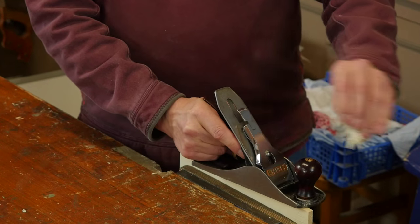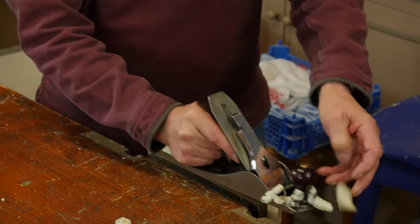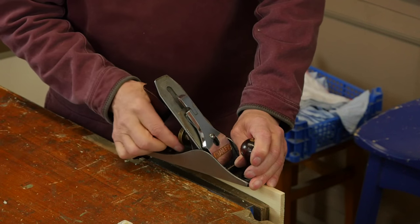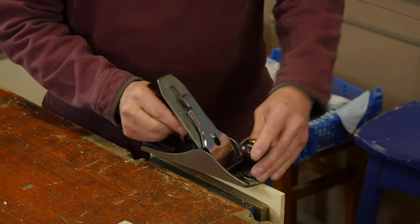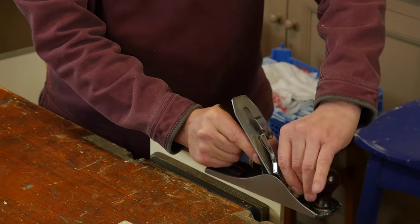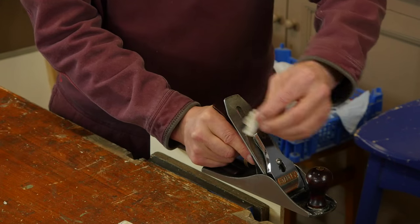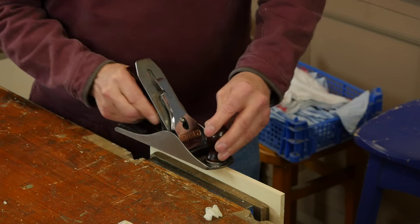Those sounds are the same to me — I can hear the thickness. Working from one side to the other, I withdraw the iron a little bit more and the shavings get thinner. I go a little bit more and keep going thinner, just to check the thickness. So now I'm down — this is a thousandth of an inch.